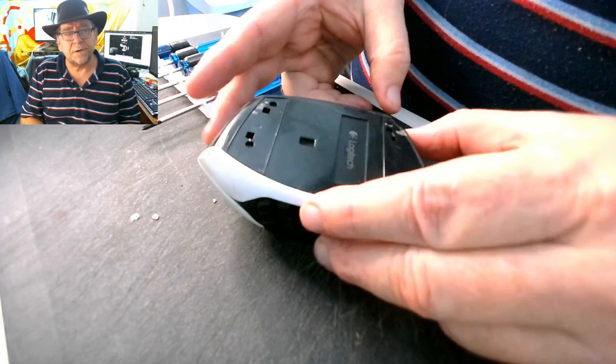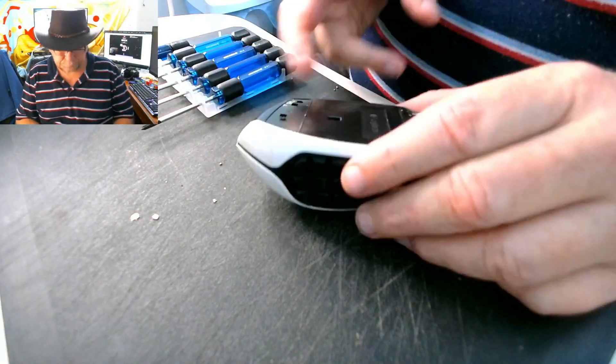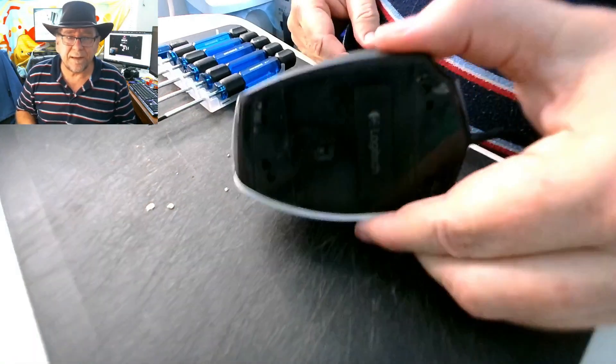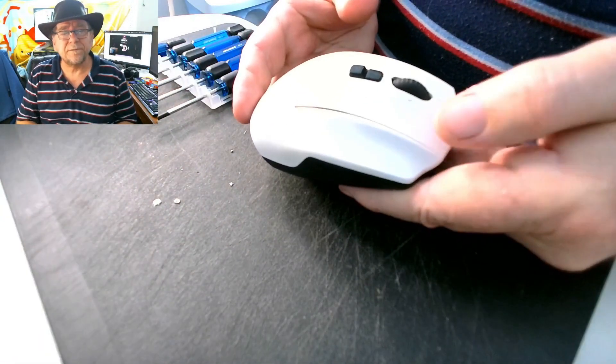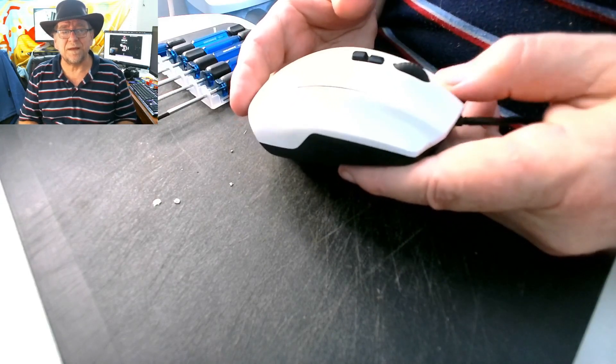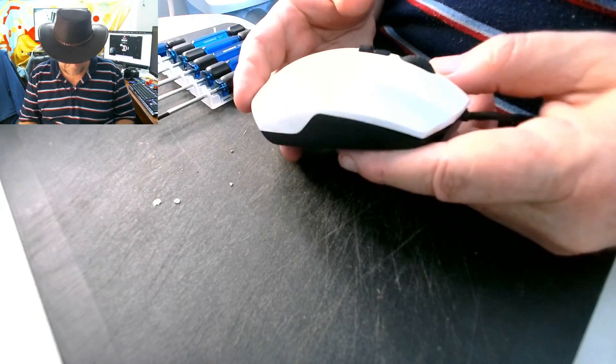So it wasn't that long ago I did this mouse once before and actually repaired that button. I did a video about it and everything, and I didn't do the other button. Now this button is playing up. I should have done both of them.